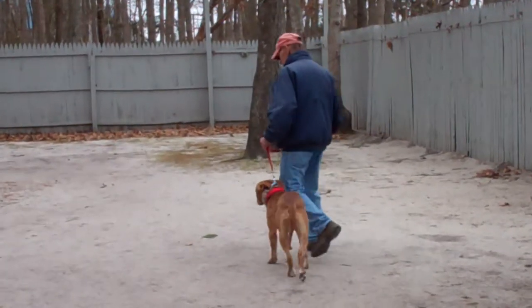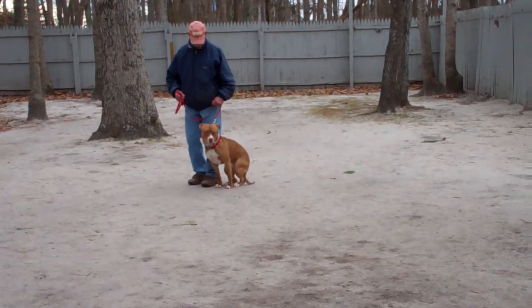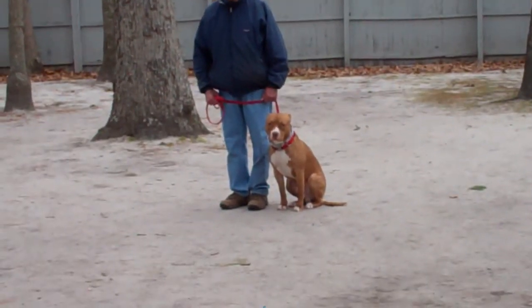He's also been worked around other dogs and has learned to ignore them. We're not expecting him to be friendly — we're just expecting him to not pay attention.